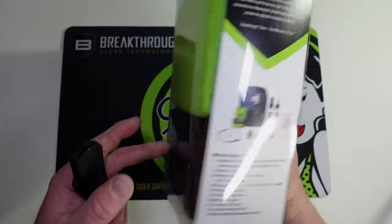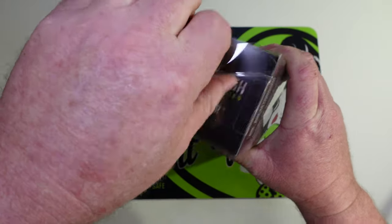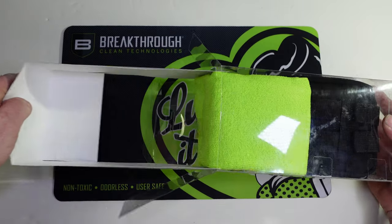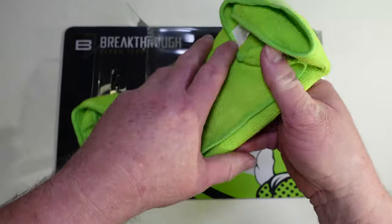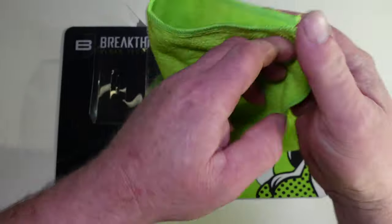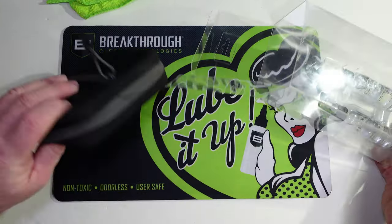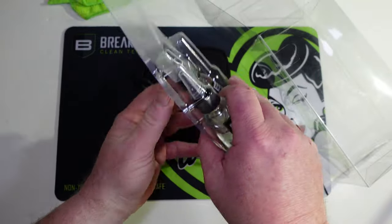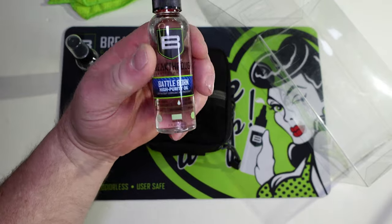It comes in a really nice plastic case with some tape at the top. We'll just pull that out. It comes with a really nice microfiber towel. We've got this case we'll go over in a second, and we've got the Breakthrough Clean military grade solvent and their Battle Born high purity oil.